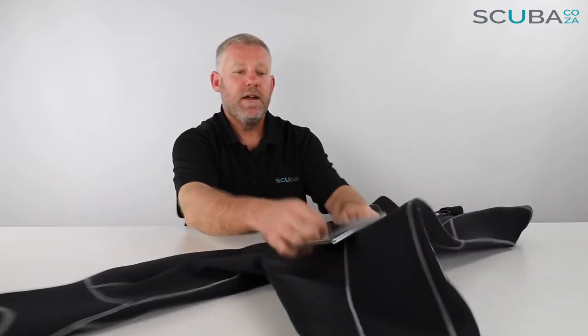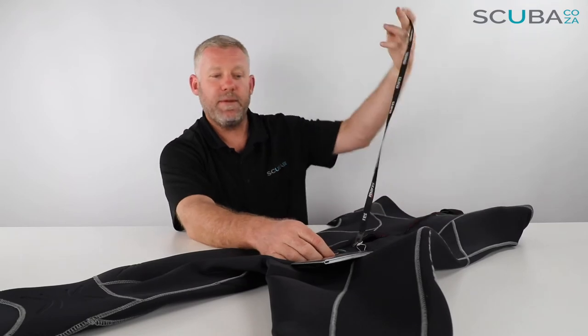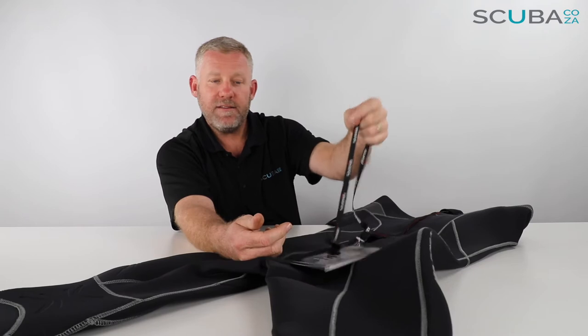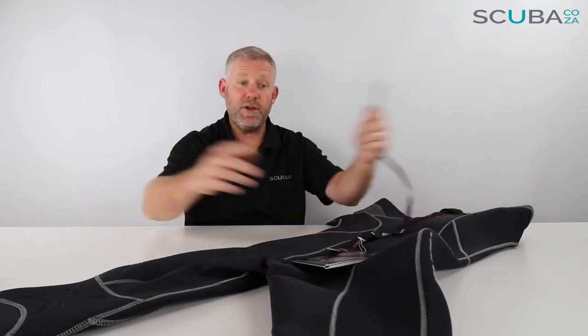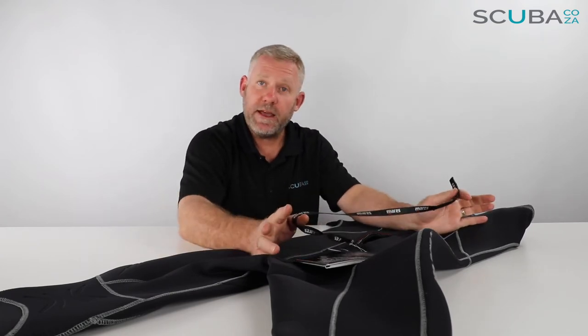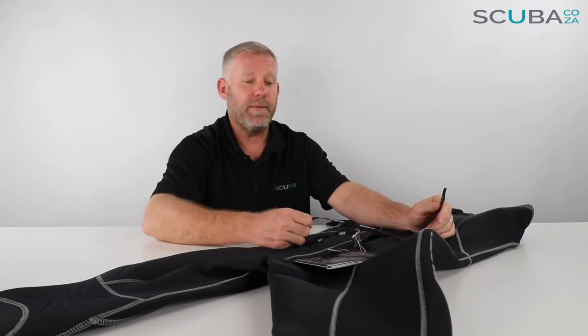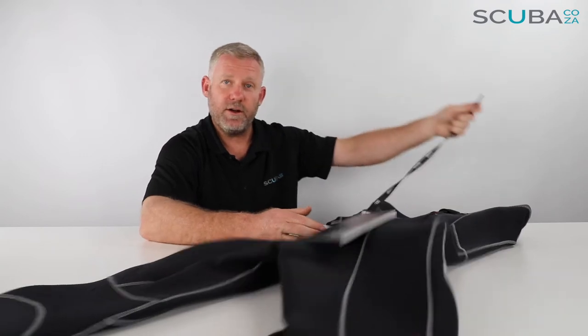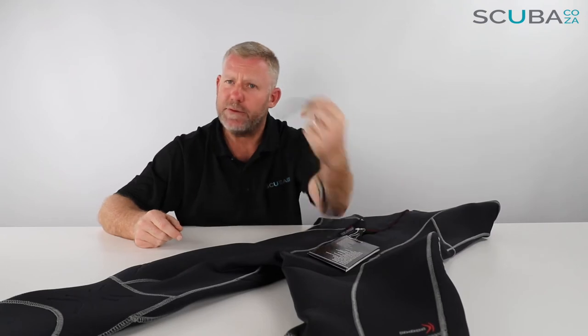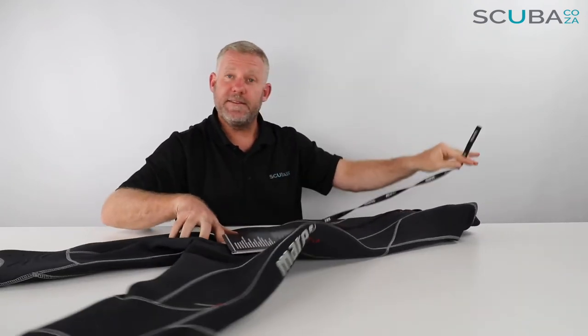One nice accent I really like is this little bum tag. Once you've zipped the wetsuit up, this little velcro section can attach to the back and holds the zip toggle so it doesn't flap about. Anyone who's been on the boats to Aliwal Shoal in Sodwana Bay will know what it's like sitting behind someone whose toggle is flapping in the wind and beats you in the eye or ear — that really hurts. So this is a really good feature. If you don't have one of these, please just cut it off.